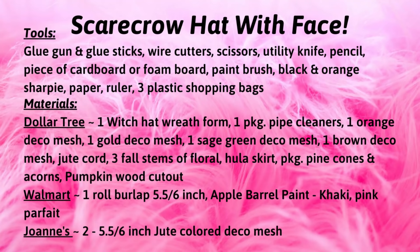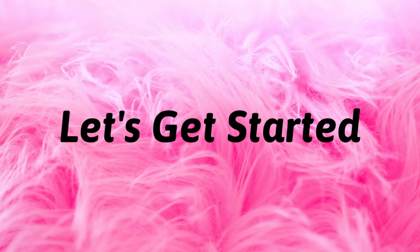Here is a list of the tools and materials I used to complete the project. For your convenience, I've also included a detailed list in the description box below. Okay, let's go ahead and get started.